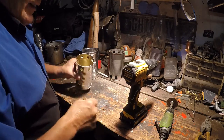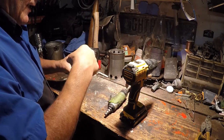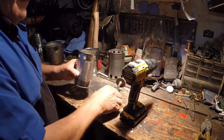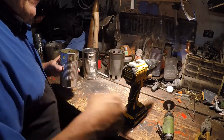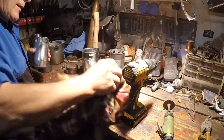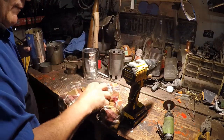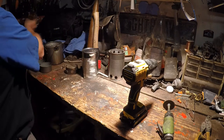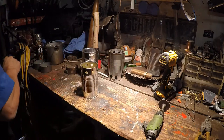Now that's done. A lot of times I'll take my little grinder and grind inside those holes to clean them up — just to keep you from getting cut, scratched, or whatnot. I'm not going to do that right now. One thing you've got to be careful about is all the debris that comes out of these — you don't want to get cut. That doesn't look good.